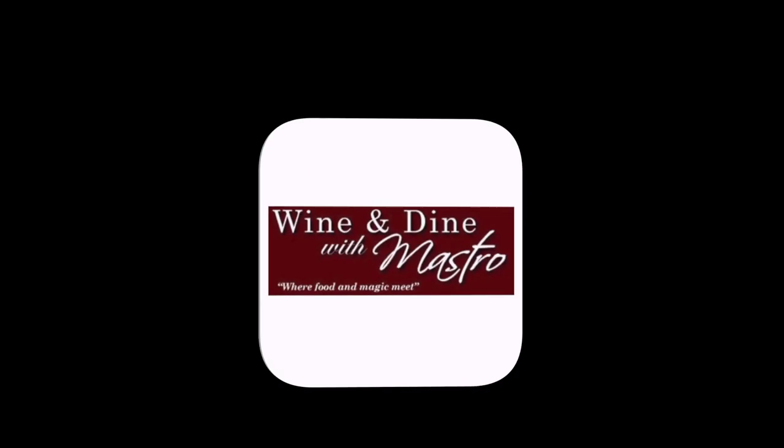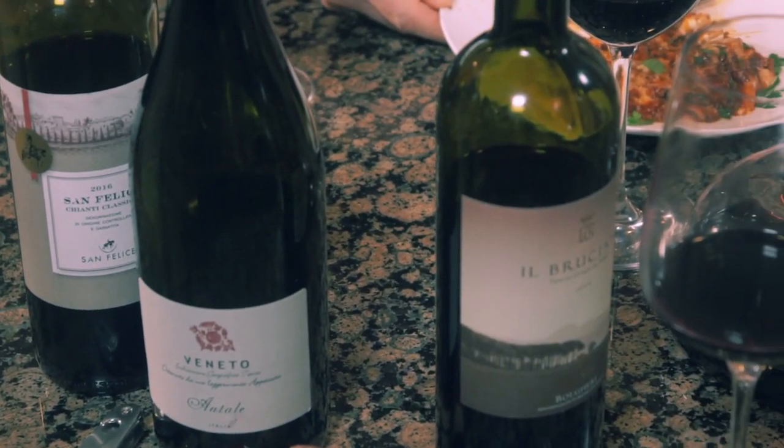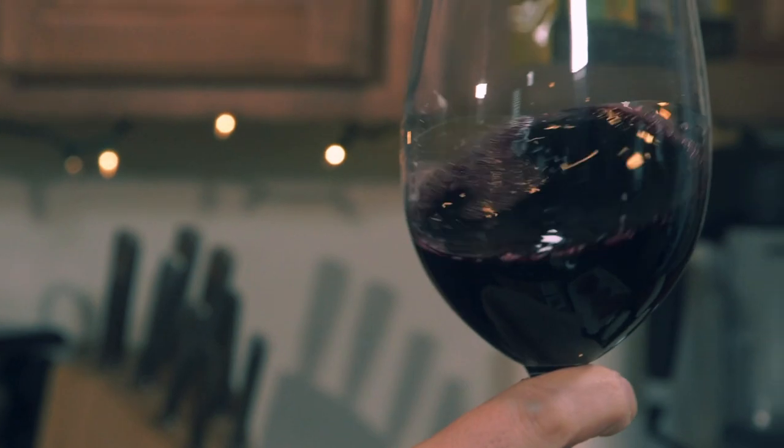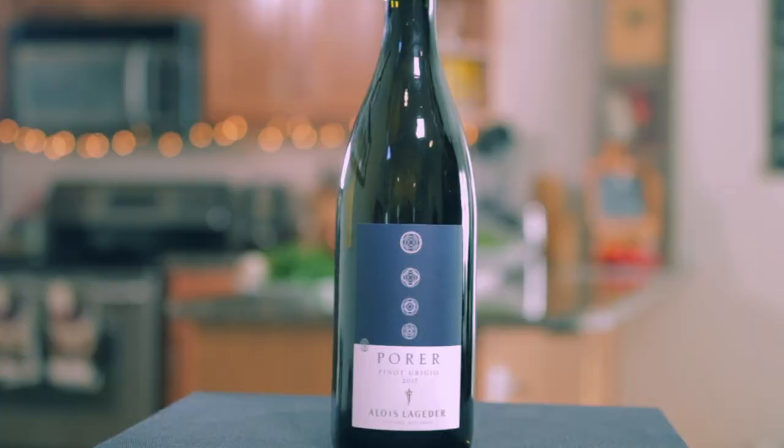Hi, I'm Tom Mastriani from Wine & Diamond Mastro, where food and magic meet. Join me as I demystify the secrets of wine - I'm going to expose all the different flavors, styles, and types, and show you how to pair it with all the different types of food. When you go to select a wine, you can look at it and say, this will go with this - it's not just white with fish and red with meat. Join me on Optimum Channel One each week for a new episode. Salute.